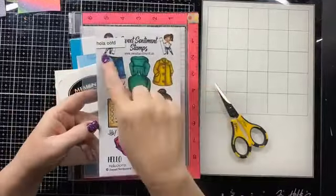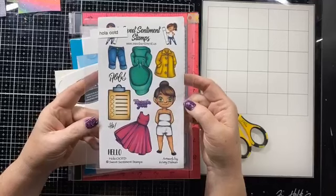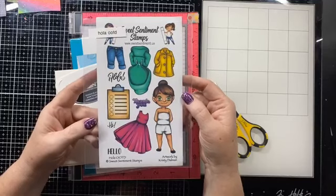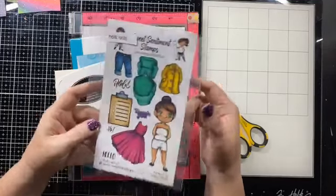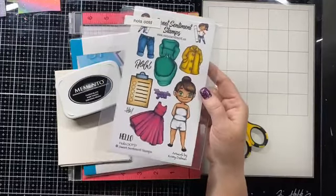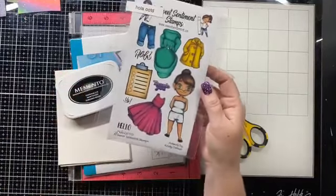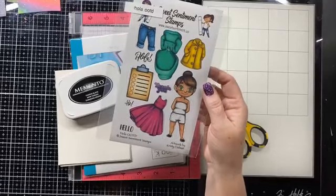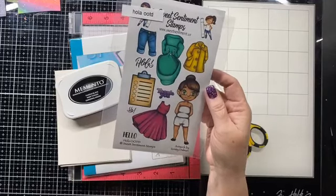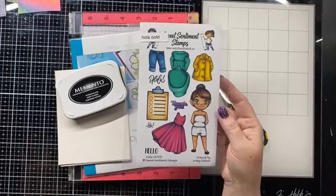So this is our stamp set. It's called Ola OOTD. I'm having a brain freeze and I can't remember what OOTD means. But anyway, this is the Ola stamp set — I'll just call it Ola because it's got Ola, hi, hello, and thank you on it. I stamped out a couple of things for us to play with and die cut a few things. I wanted to do all the things with this set that most people don't know.